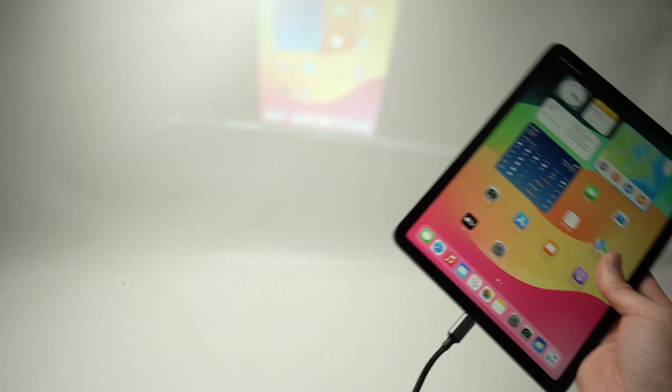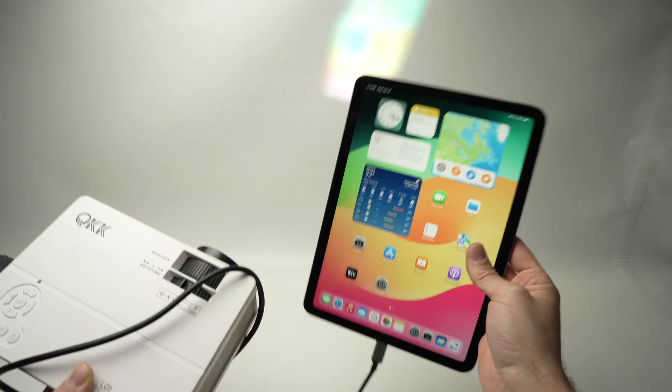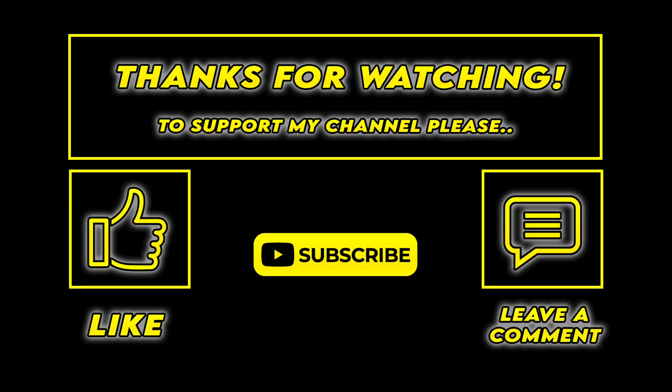So this is it — this is how you connect your iPad to your projector. I hope this was useful. If so, please leave a like, comment down below, subscribe, and I'll see you in the next video.